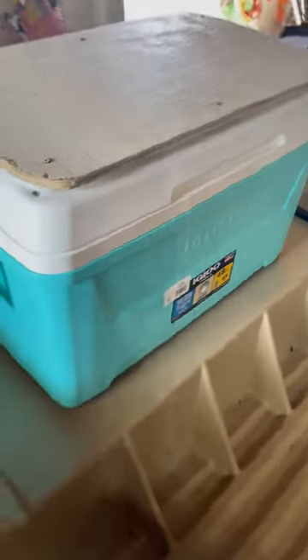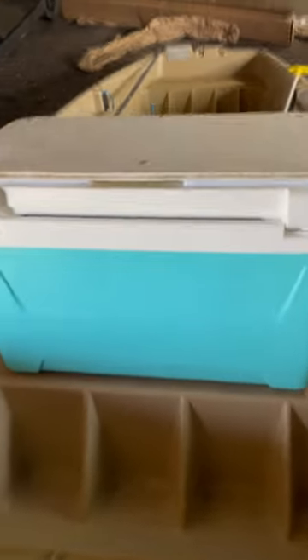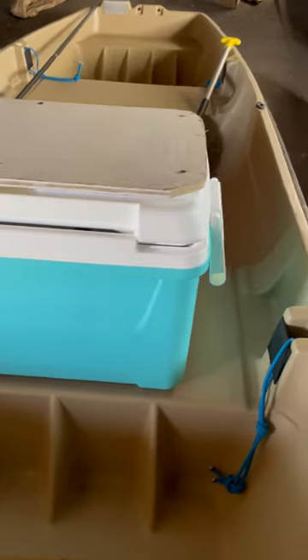After trying a stepladder for a push-pull platform, I went down to a cheap igloo cooler, screwed a couple of cutting boards and a piece of plywood on top, and voila! It's extremely light, very stable, and it stores all of my tackling gear.